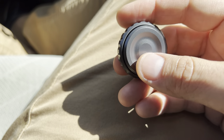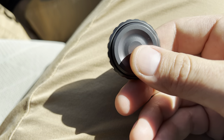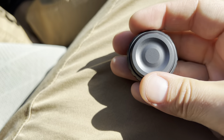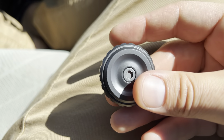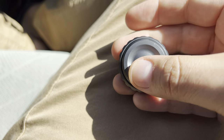Hey everybody, quick review on the Tide. This is the Tide coin. I'm not 100% sure who makes this one, but this is the aluminum version. They also have it in acrylic. I bought it secondhand for $20.